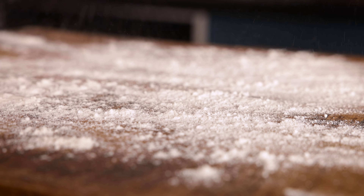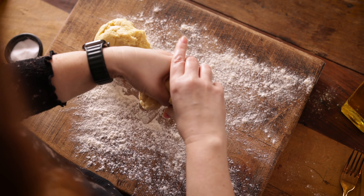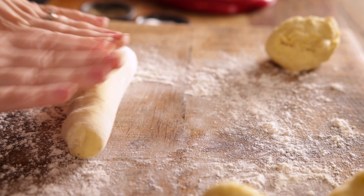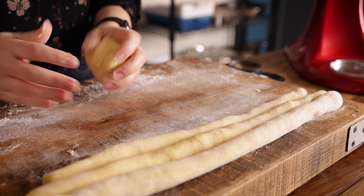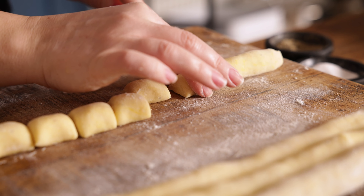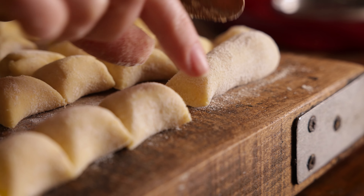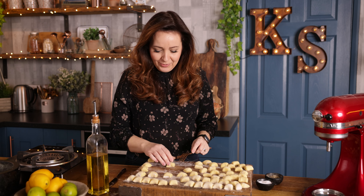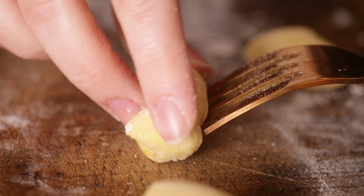Sprinkle your work surface with a little flour, then tip out the dough and divide it into four equal balls. Roll each ball into a sausage shape and chop it into two centimetre pieces with a knife. Don't worry if some are a little bit bigger than others — we're going with the homemade rustic look here. A little trick to get that signature gnocchi look is to roll each piece down the back of a fork gently. Keep doing that until you've got all the gnocchi made.